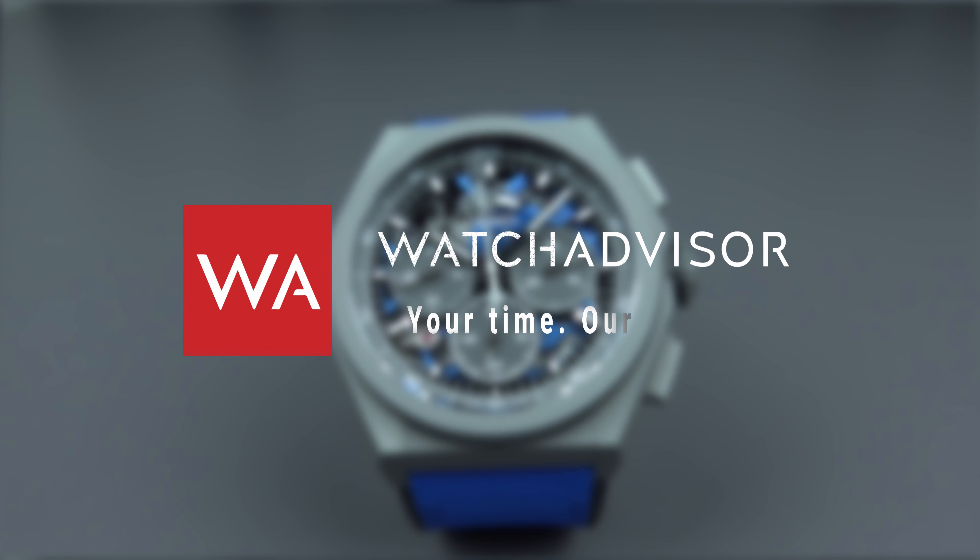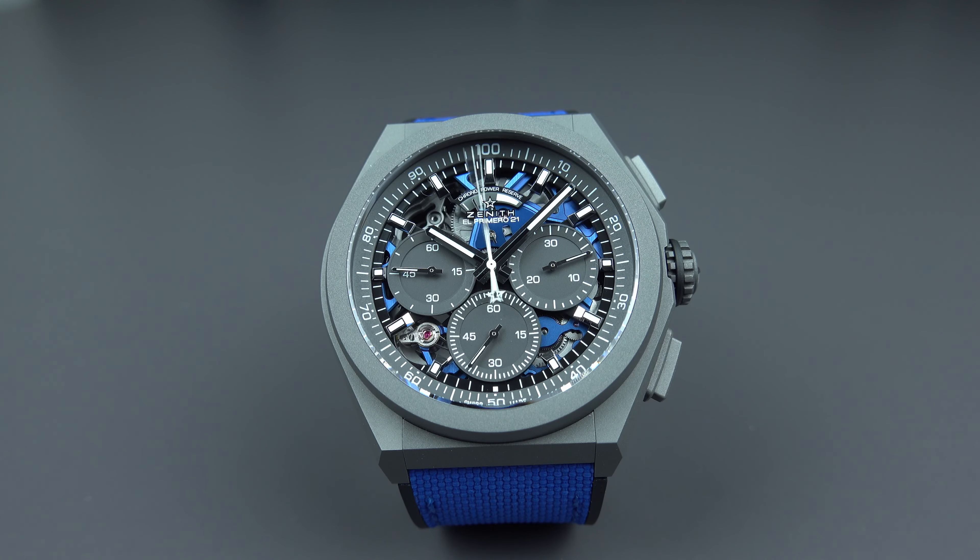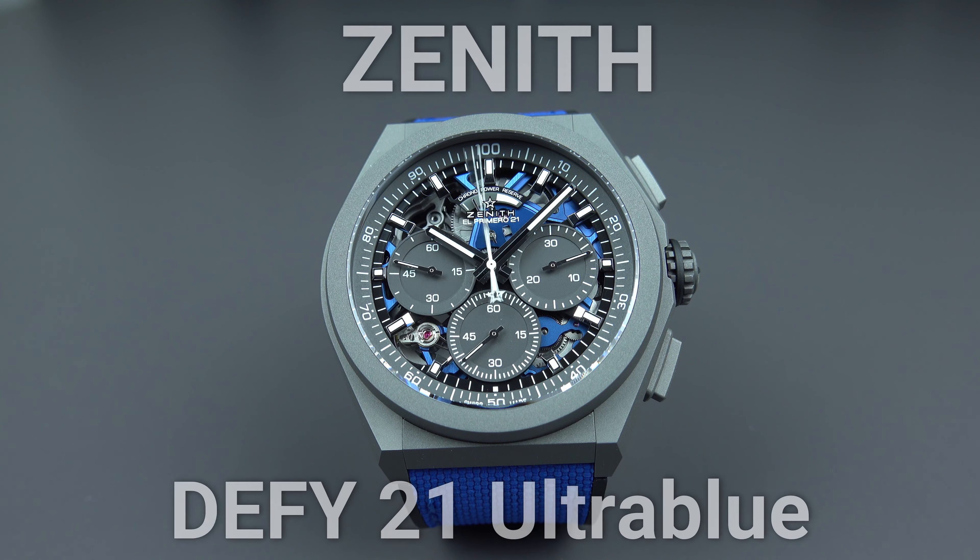Welcome and welcome back to Watch Advisor on YouTube. It's Alexander speaking, your host, and on your screen you see the Zenith Defy 521 Ultra Blue.